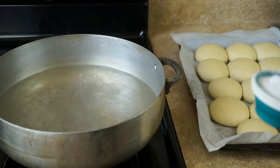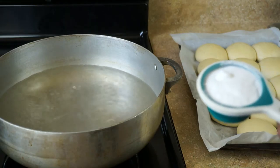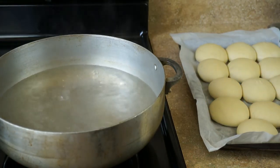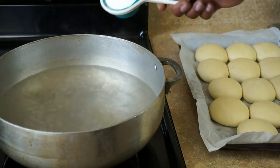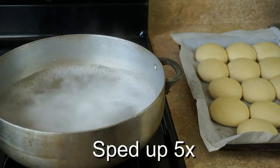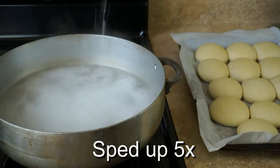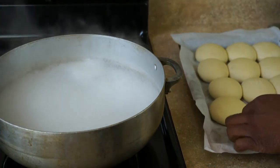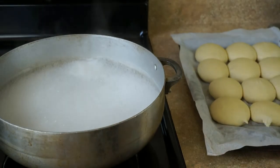Boom — there you have it. I'm gonna cover these up and let them proof again for another half an hour or so in a warm, draft-free place. Now I'm gonna preheat my oven to 425 degrees, and I'm also going to bring a pot of water to a boil — this is where the pretzel part comes in.